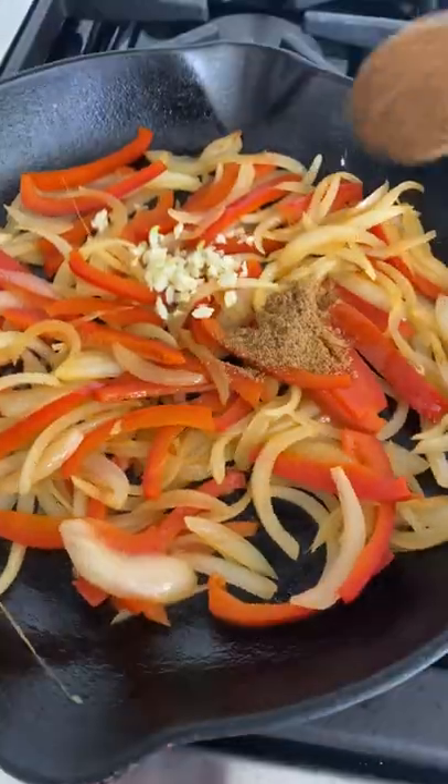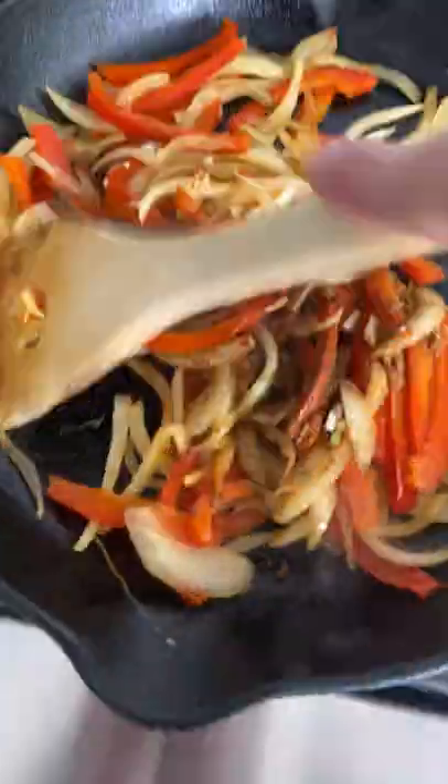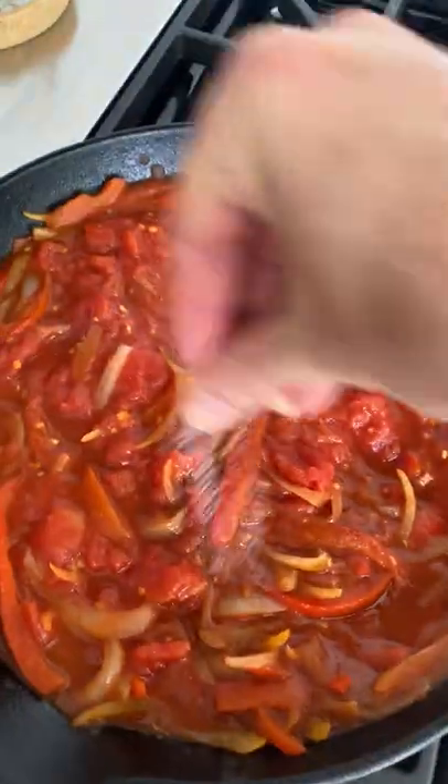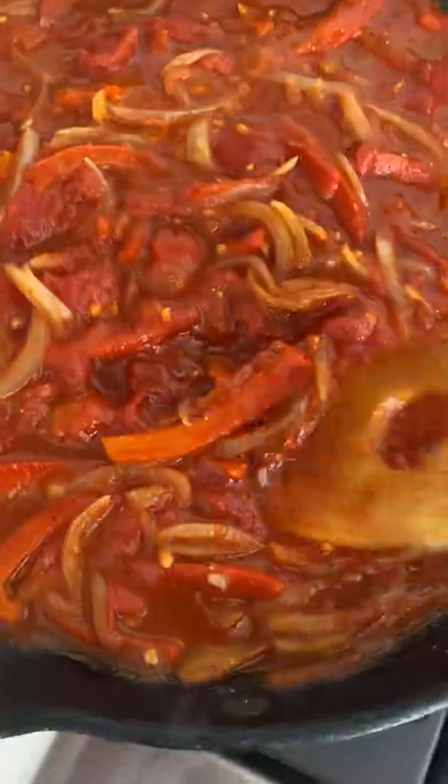Making shakshuka is not hard. Just sauté onions and bell peppers together in an oven-safe pan, then add garlic, cumin, chili powder, paprika, and then add your tomatoes, and make sure you crush each one really well.